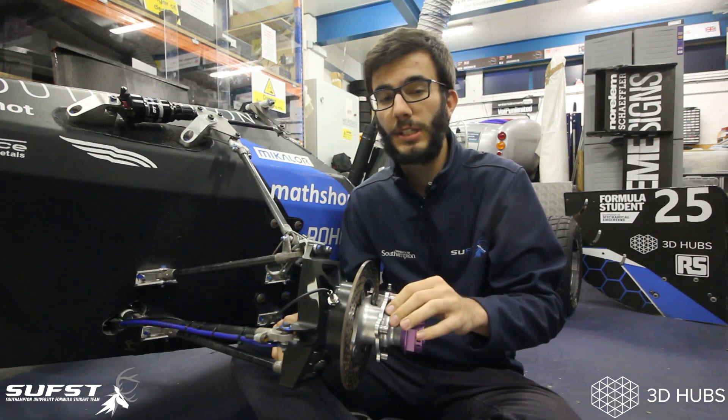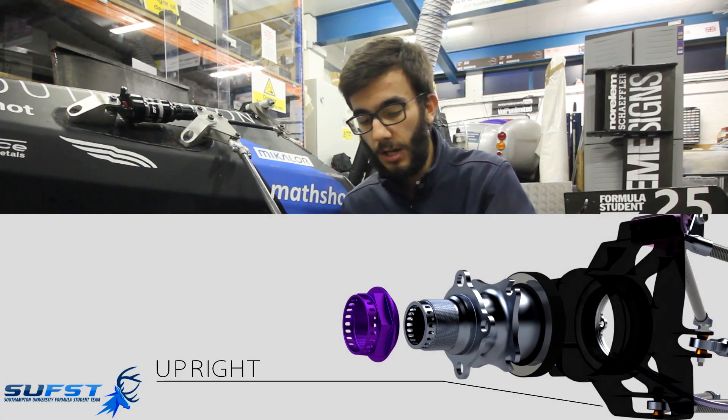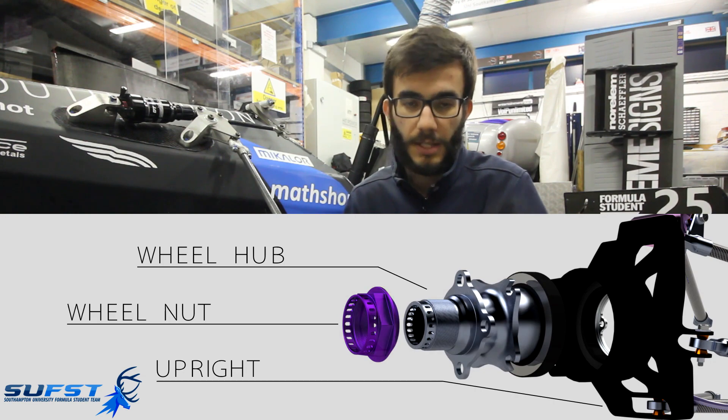We used machining services provided by 3D Hubs to manufacture three critical components: the upright, the wheel hub, and the wheel nut.